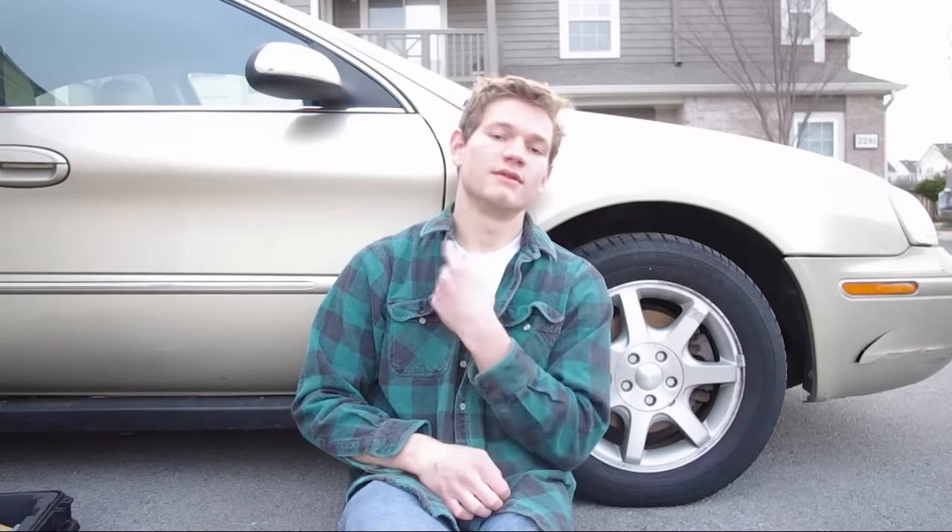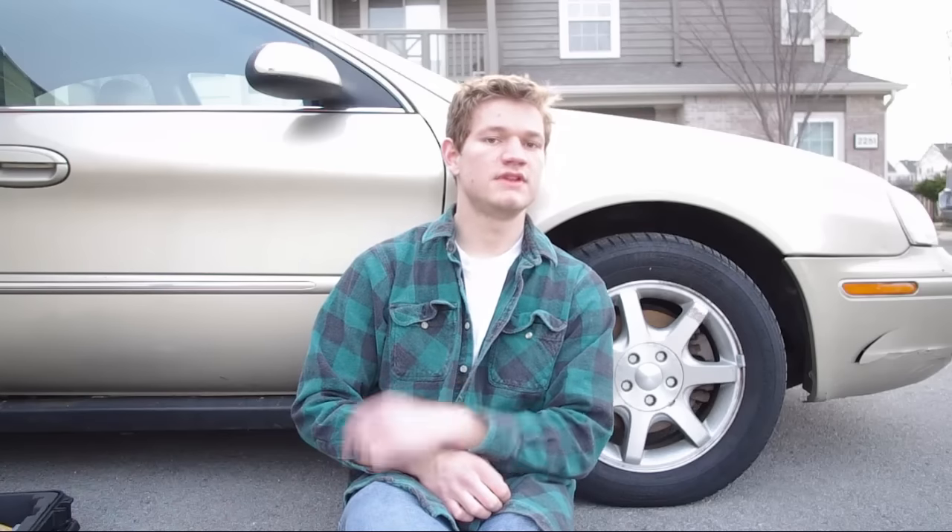Hey YouTube, it's Cousin Dan. Normally I'm not much for cheaters, but today I'm going to show you how. We're going to replace a fuel pump in this 2001 Mercury Sable without dropping the fuel tank. It's kind of a cheater way to do it.